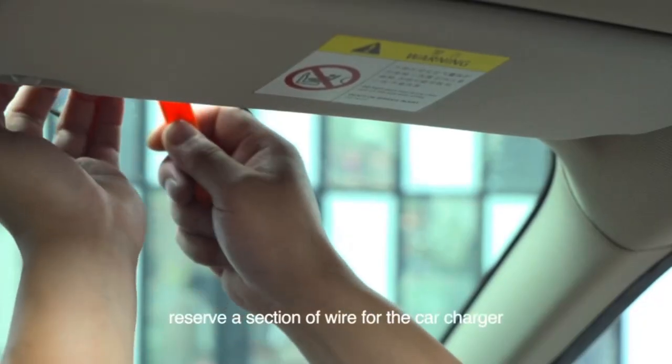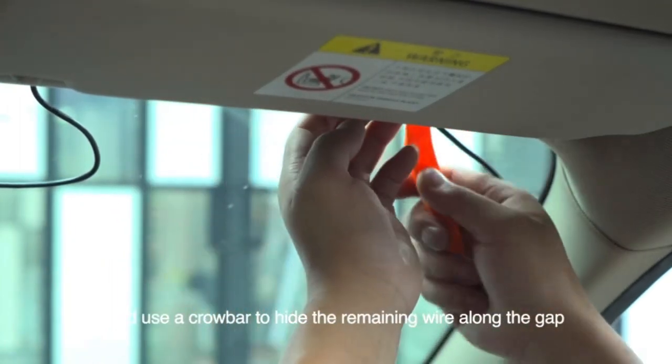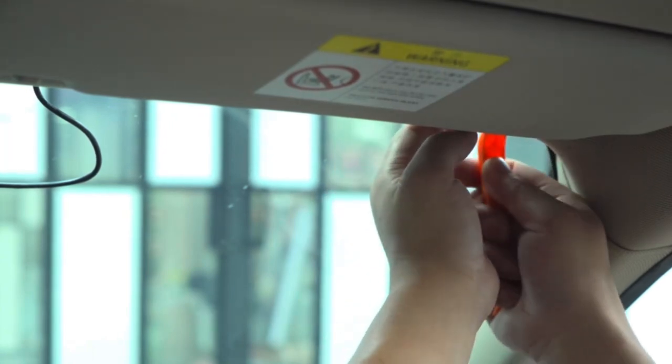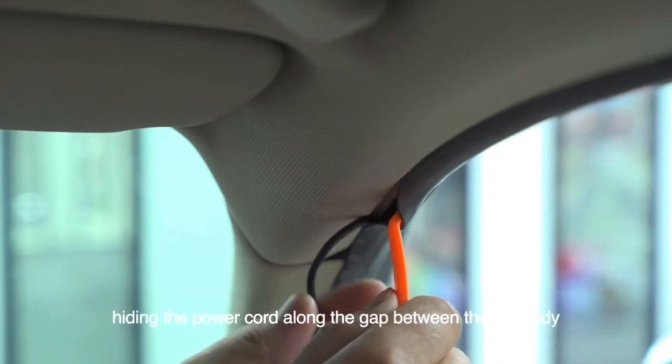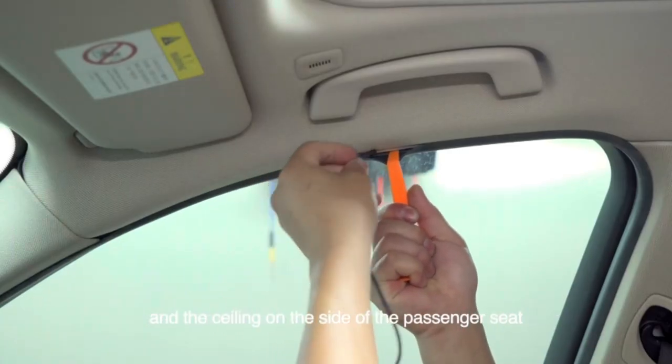For rear camera installation, reserve a section of wire for the car charger and use a crowbar to hide the remaining wire along the gap of the front windshield. After passing through the A-pillar, hide the power cord along the gap between the car body and the ceiling on the side of the passenger seat.